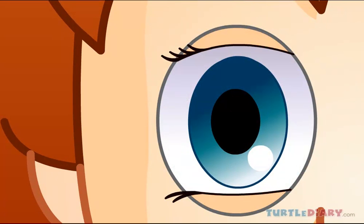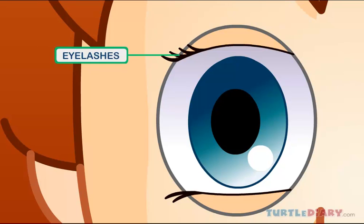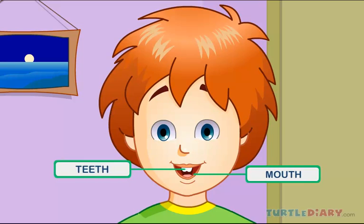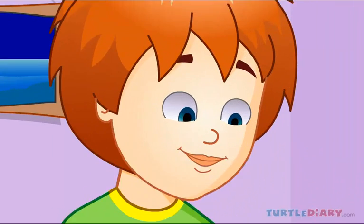My eyes have two eyelids and many eyelashes. This is my mouth, with white teeth inside. My teeth help me to chew my food.